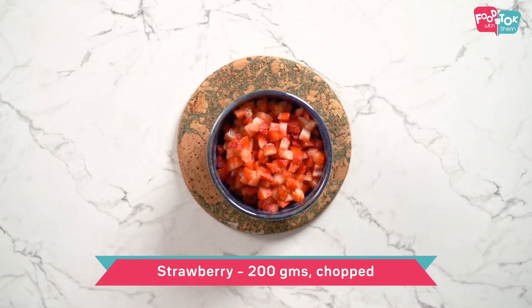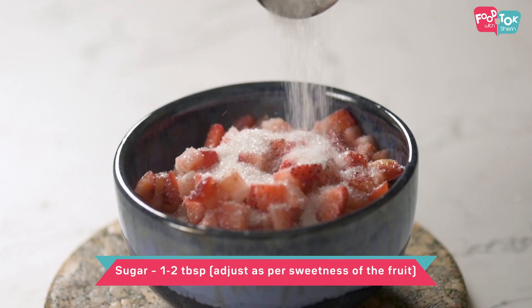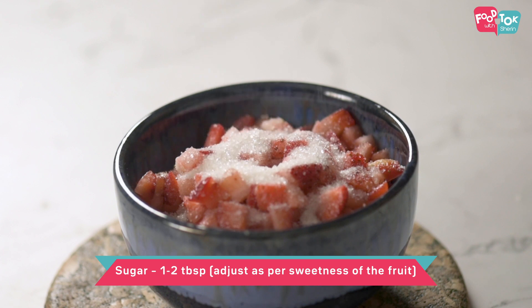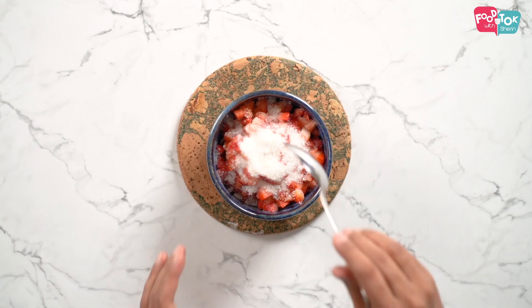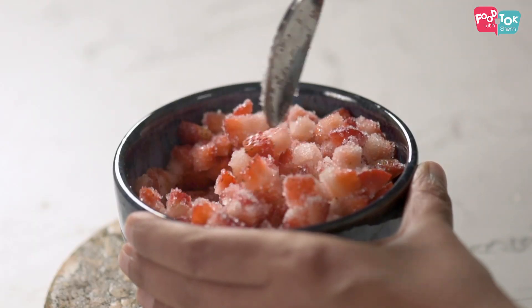The next step is to prep the strawberries. Before we start making the pudding, I would suggest you prep the strawberries and keep them aside. I have cut them into small pieces and to this we will add sugar and keep it aside. That way, by the time you are ready to layer the pudding, some of the strawberry syrup would have come out and you can use that to soak the cake pieces.